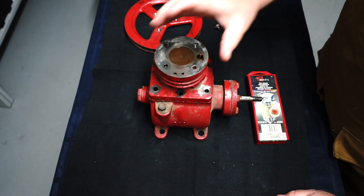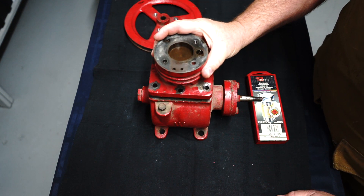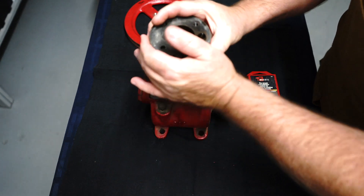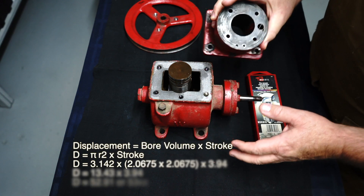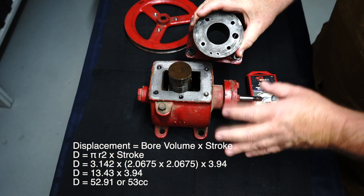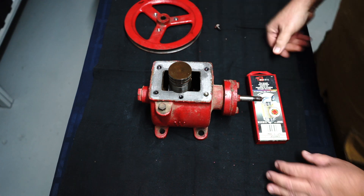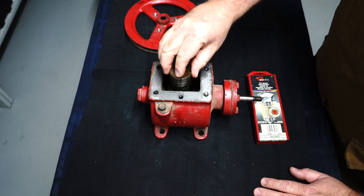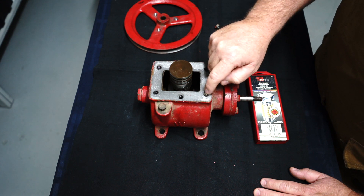Alright, let's take the barrel off here and expose the piston. There it's off. Now when I did the math on this, this is roughly a 50cc unit — 50 cubic centimetres of displacement. Now here's the broken bolt here.